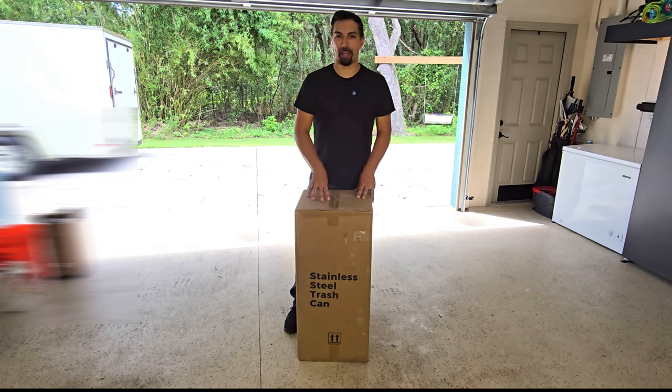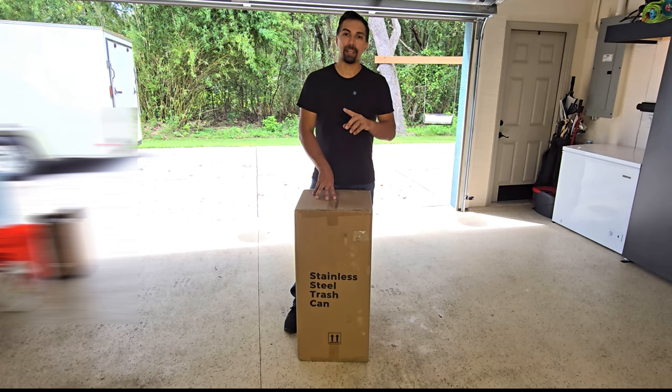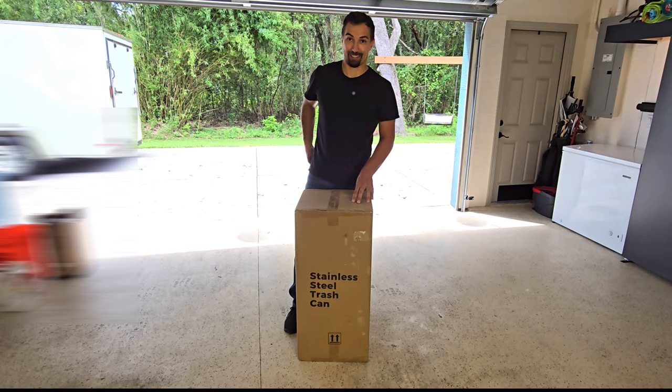Let's talk about this stainless steel trash can. The seller sent this over to me for free to test out, and I want to show you guys the unboxing video and do a quick review about what the product is all about. So let's open this box.